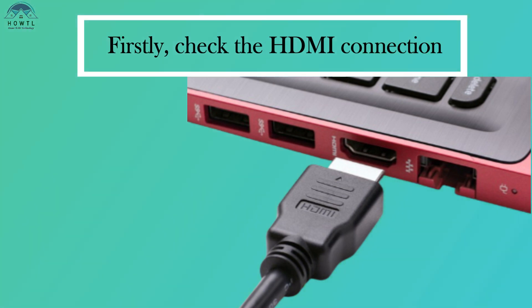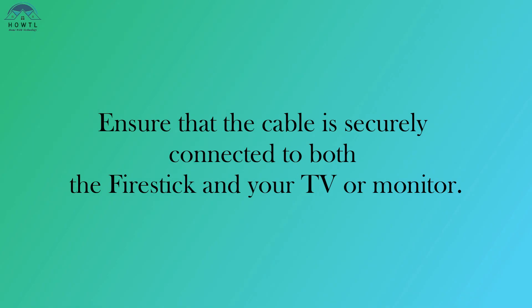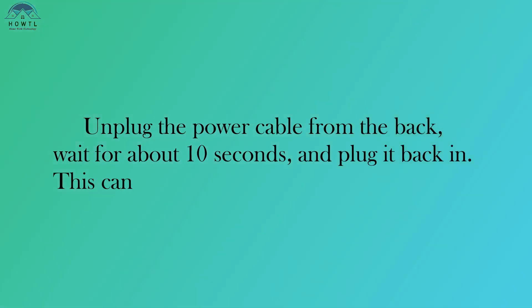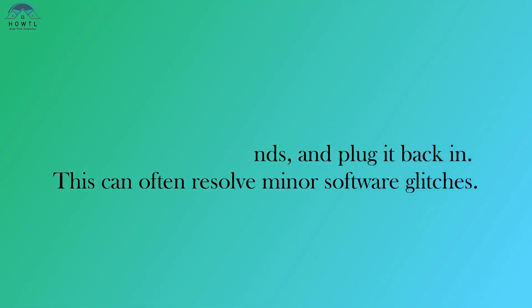Firstly, check the HDMI connection. Ensure that the cable is securely connected to both the Fire Stick and your TV or monitor. Next, try restarting your Fire Stick. Unplug the power cable from the back, wait for about 10 seconds, and plug it back in. This can often resolve minor software glitches.